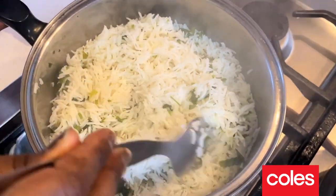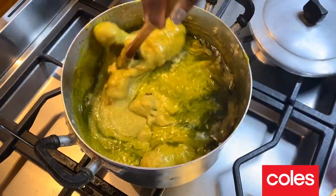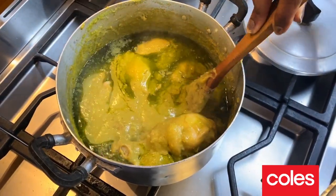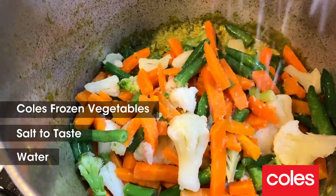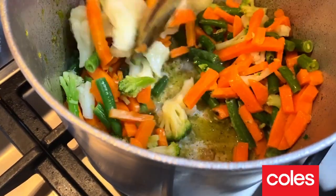And that only took like, what, 10 minutes? I'm gonna give it a mix — look at the color of all these herbs coming through. I'm gonna add frozen vegetables, a dash of water, pinch of salt and let it steam.